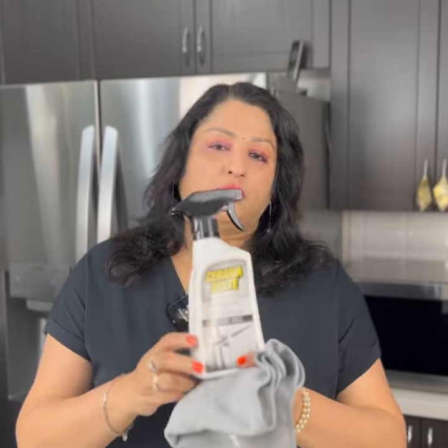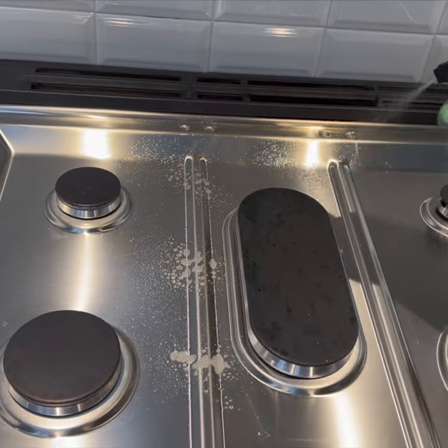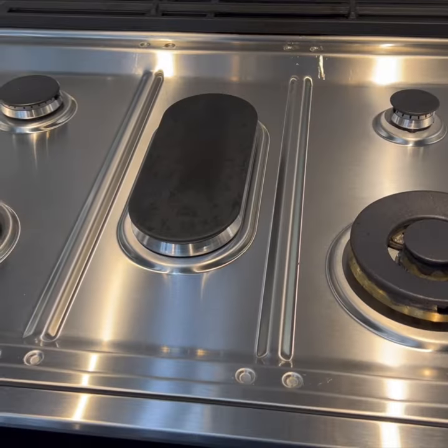We will put a polished look on the stainless steel appliances. We will put it in a polish.